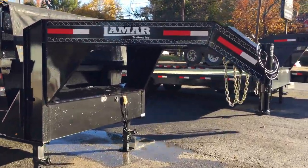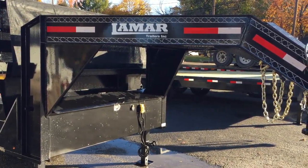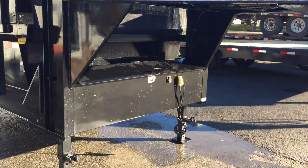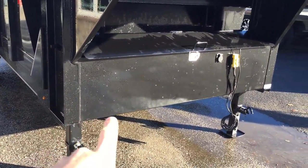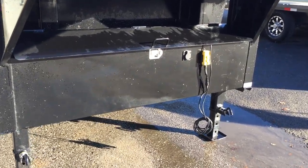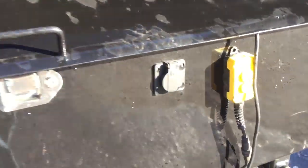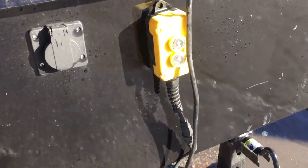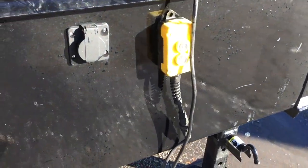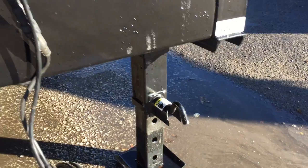Starting up front — it is a gooseneck so they use I-beam uprights and an I-beam neck. One nice thing we like about Lamar is how they run the I-beam the whole way to the outside, giving you a very stable trailer and also a very large toolbox. Standard is a 110-volt charger for charging your battery, and you've got your 20-foot remote cord with power up/power down, and spring-assisted dual drop-leg jacks.